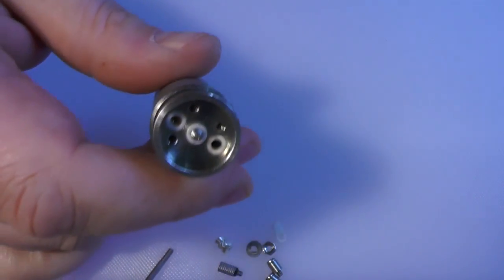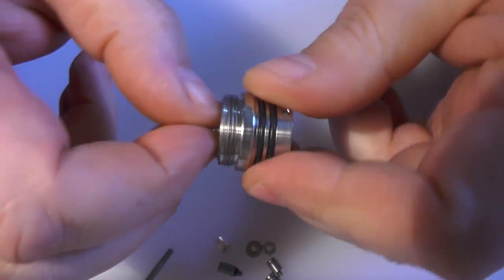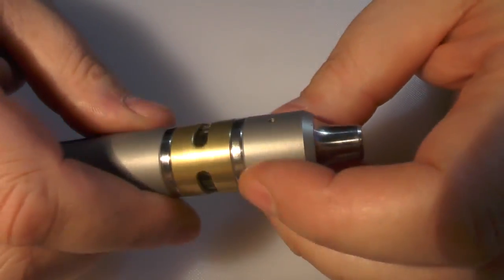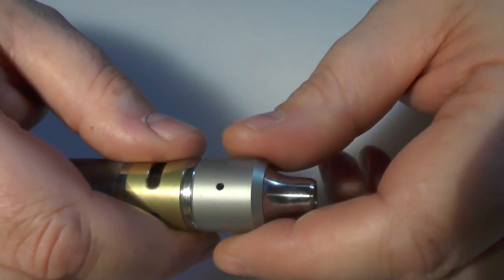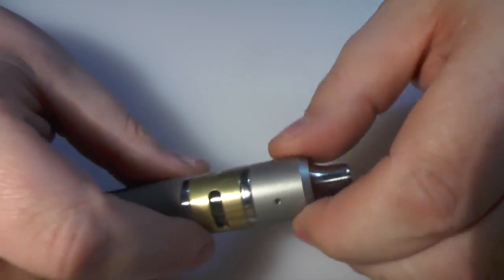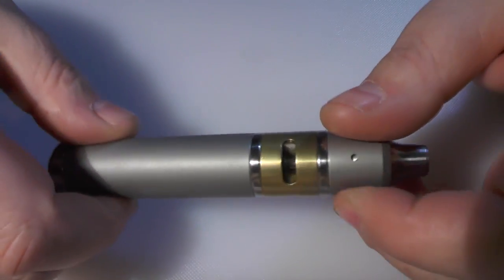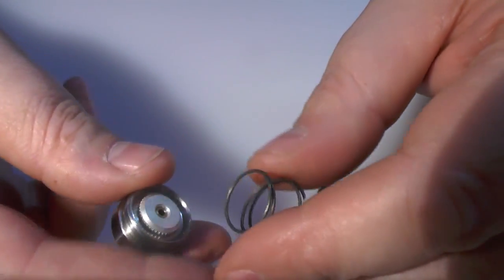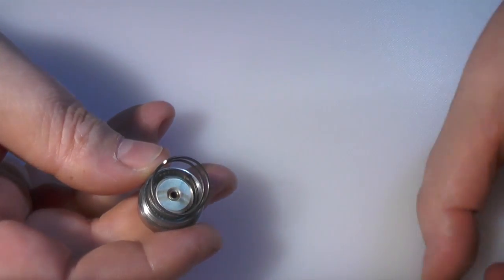Before we get into the switch - when you want to lock this device, just turn the air holes closed by a notch and put it down. It will not leak. That's another nifty feature. Now let's take the switch apart. You have this spring here and the optional spacer - we'll take those out of the way.